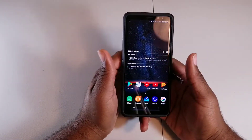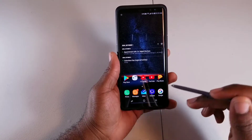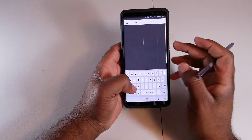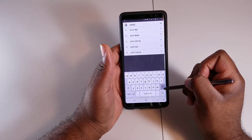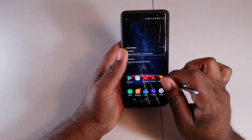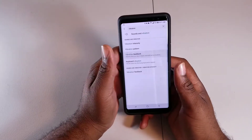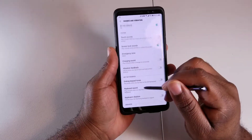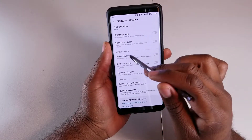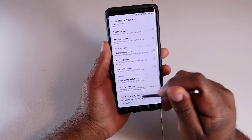Next is vibration feedback — this isn't specific to the Note 8 but applies to Android in general. Some phones have vibration feedback on every tap or keystroke, so every time you type on the keyboard it's vibrating. That's a waste of battery. Search 'vibration feedback' in settings and you can turn off vibrate on tap, key tap feedback, keyboard sound, and keyboard vibration — no need to have any of that on.